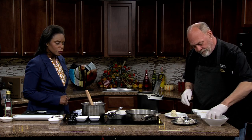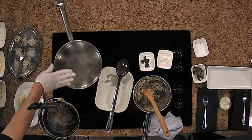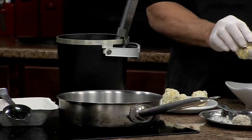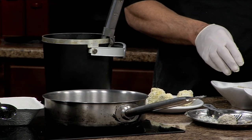Once we get them all breaded, we're going to drop them into a deep fryer. What if you don't have a deep fryer at home? A fry daddy is a perfect little vehicle for something like that. Or if you just put a thin layer — about a half inch of oil in the bottom of a shallow pan — and use a candy thermometer to get it to 350 degrees, you can fry them right in that pan. You'll have to turn them once, but that's okay.